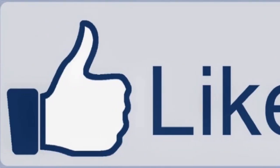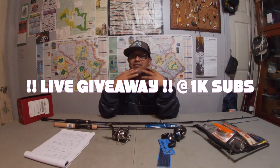Do me a favor — if you haven't already, hit that like button so I can keep giving you more videos. Subscribe because I got more stuff for y'all that you don't even know about yet. I'm trying to reach a thousand subscribers, and if I reach that I'm gonna do a live giveaway — and trust me, I got stuff to give away.